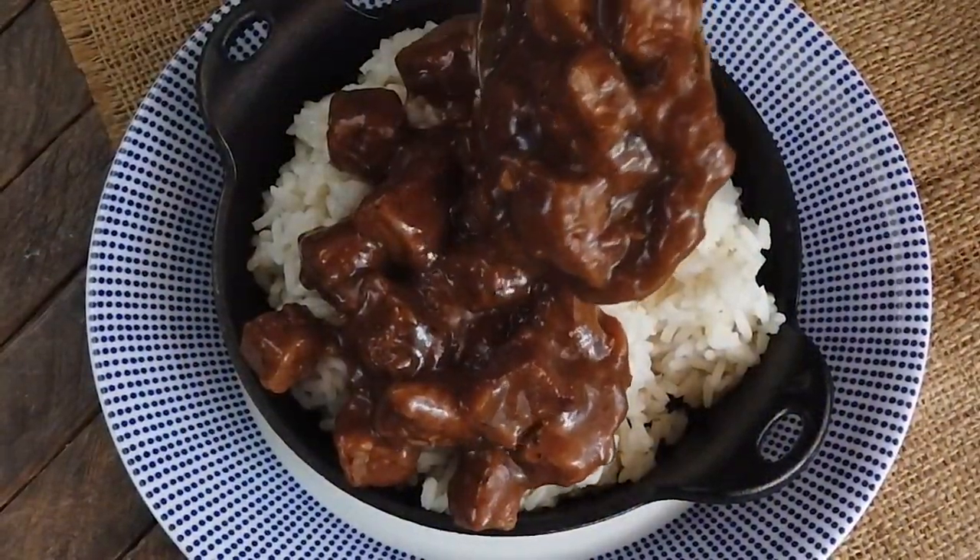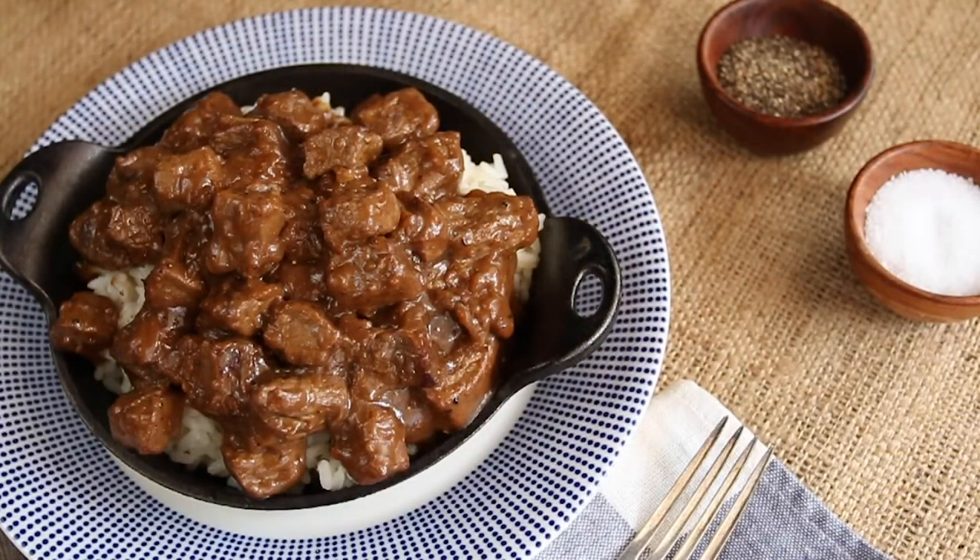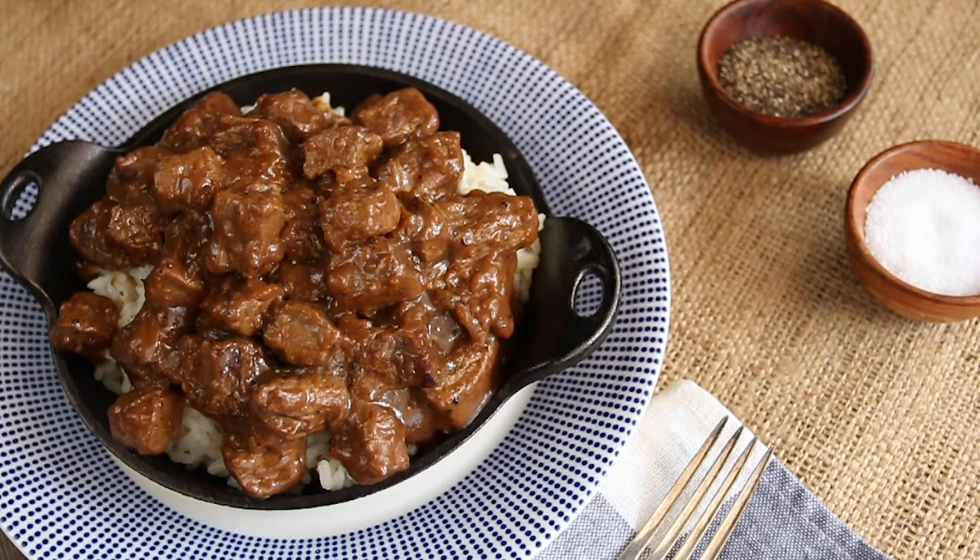There's nothing quite like coming home and having the house filled with the smells of supper that's ready to eat. And it's even better when somebody else has done all the work. And that somebody, of course, is the slow cooker.